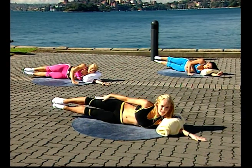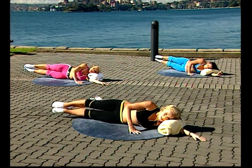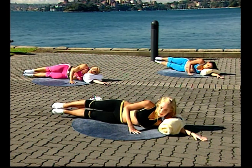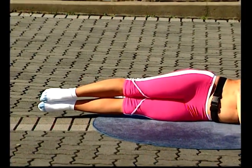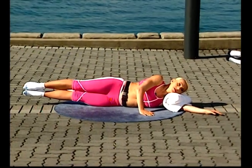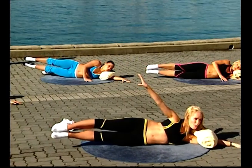Again, lengthen out of the hips — two. Breathe in down. Three. Four. Five — reach out long. And down. Six and down. Seven — keep the underneath waist lifted. Eight and down. Nine. Remember how to make this harder if you'd like to. Up — ten.